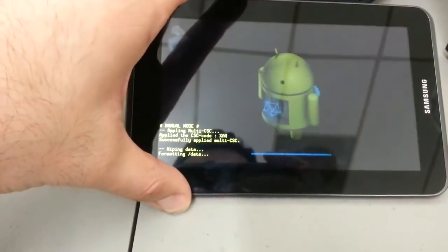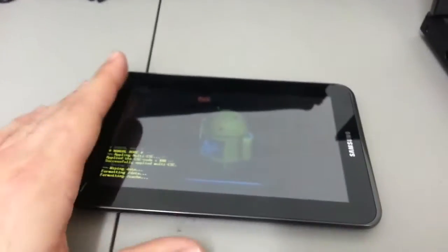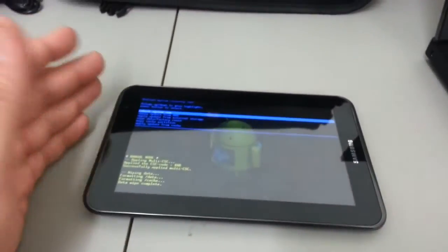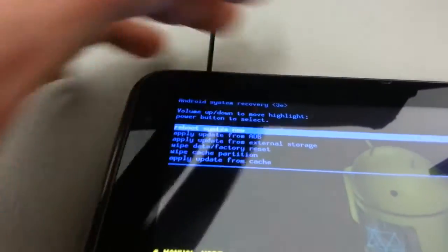Obviously we're going to want to delete everything, so scroll down to 'delete all user data' and select it. Wait for it to finish — it's formatting data. This is also a great tool if you're selling your tablet, as it completely wipes it so whoever purchases it will have a factory-new device and can set it up with their own Gmail account.